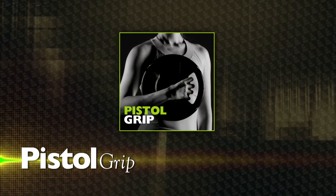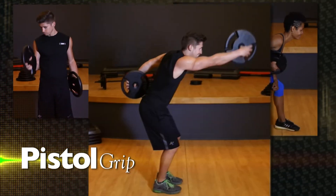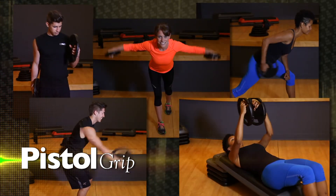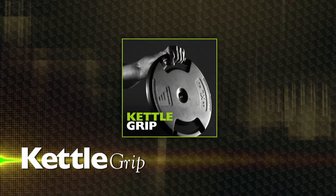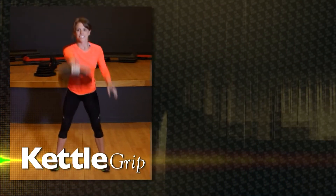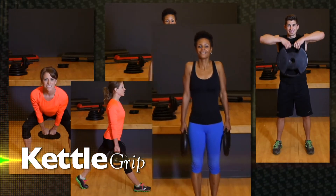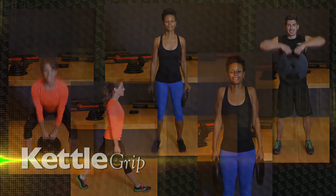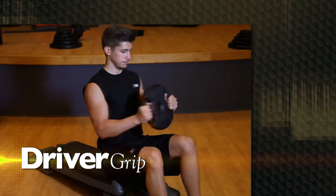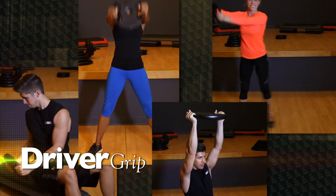The pistol grip is perfect for hammer curls, tricep kickbacks, double arm swings, bent over lat raises, incline flies and more. The kettle grip lets you expand your exercise routine to include kettle swings, side raises, upright rows, single arm lunges and shrugs. The driver grip gives you a more secure grip when doing seated oblique twists, wood choppers, front raises and overhead tricep extensions.